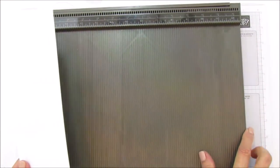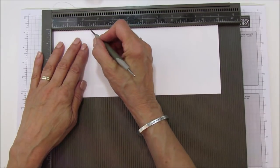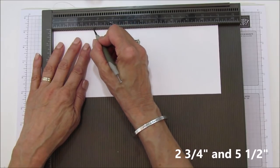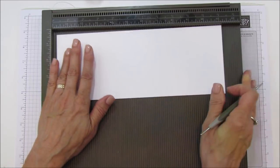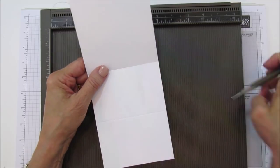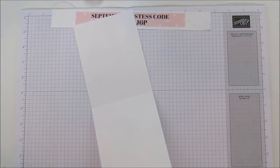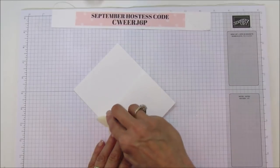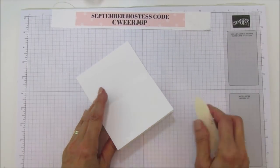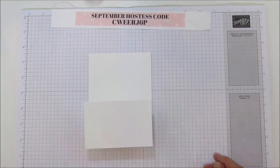First we're going to score this. We're scoring at two-and-three-quarters and then at five-and-a-half — the five-and-a-half is your halfway mark. We're going to fold it like a Z, just like that. Make sure you sharpen your score marks because it helps the card to stand. That's how it stands.